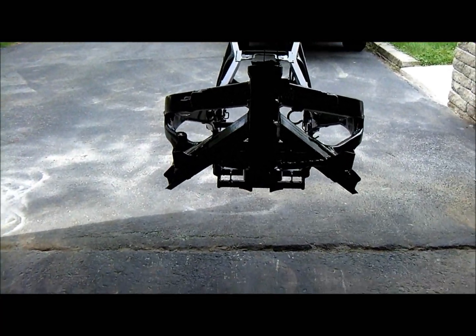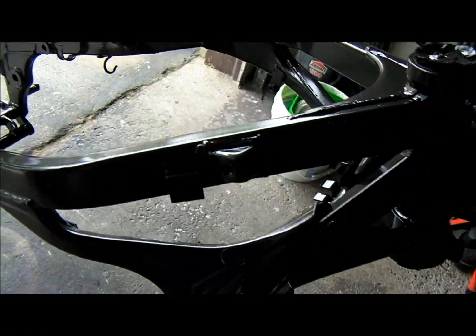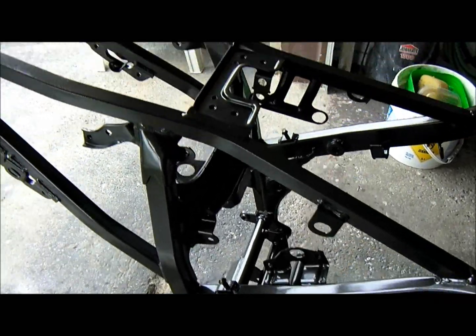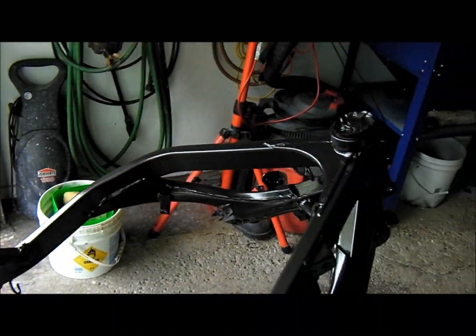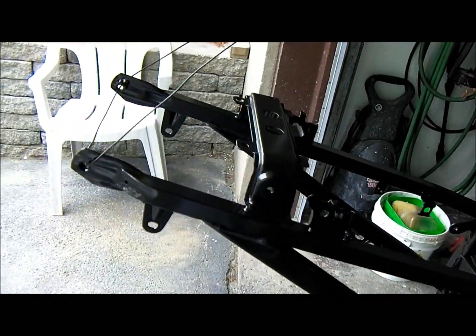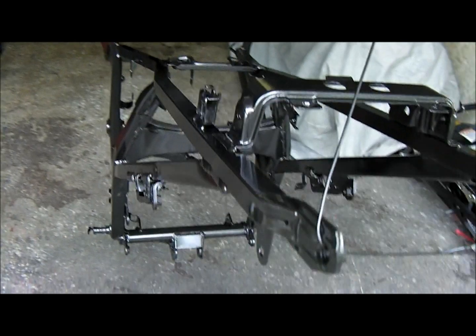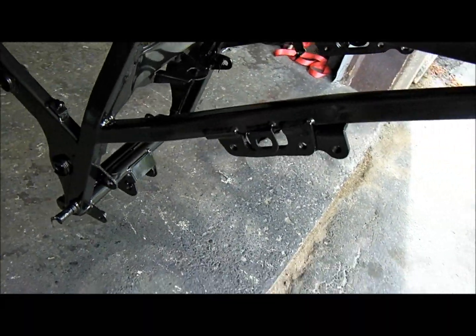Hey guys, yeah it's done. Brush coated the paint on it. I checked before if there's a crack or something like that on the frame and it's structurally sound. So cleaned it up, put a fresh coat of paint — actually a couple of coats — to make sure everything is nicely covered.